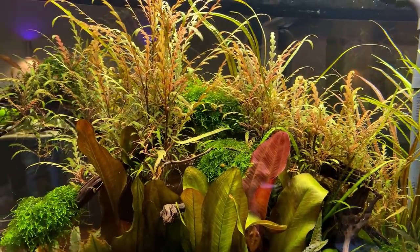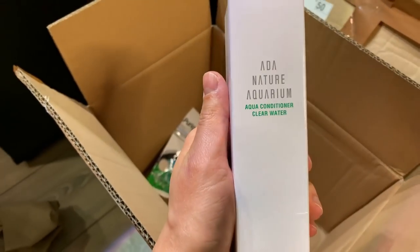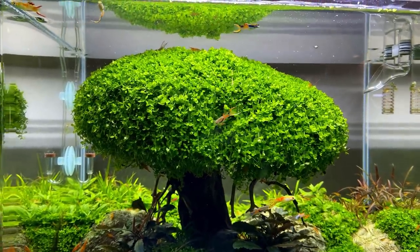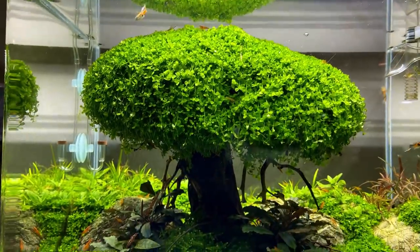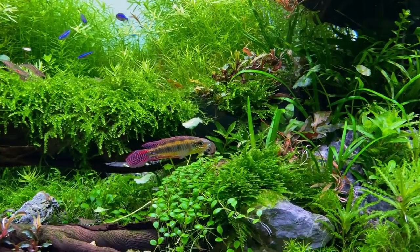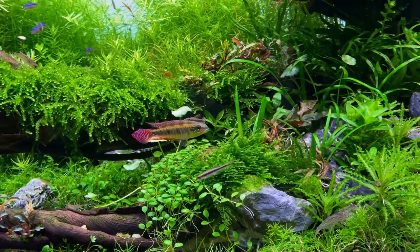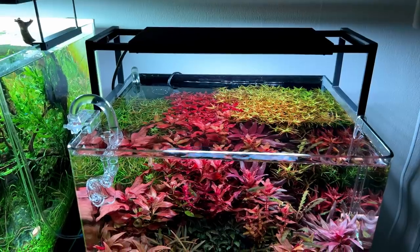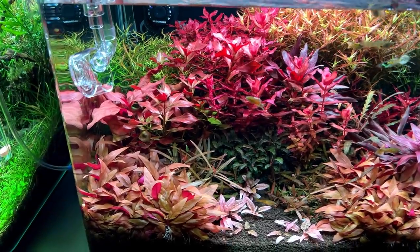If everything I just mentioned doesn't work or you just want clear water right now, I have a magic elixir for you called ADA Aqua Conditioner Clear Water. This stuff really works like magic — you simply dose a little bit into the water column and within about half an hour your tank will be absolutely crystal clear. It basically binds all those tiny floating particles together so they can be more easily picked up by your filter, so you do need a filter with some fine filter floss. There's also Seachem Clarity, which does the same thing — links to both are in the description. Just be aware that these products also remove phosphates, so if you have a planted tank and you're dosing phosphates, these products will remove that as well.